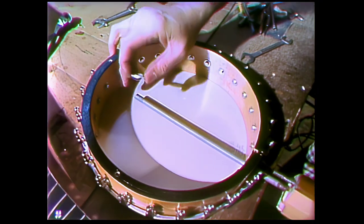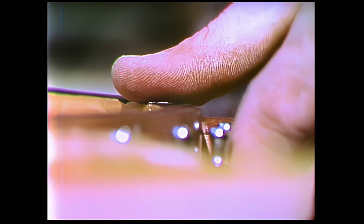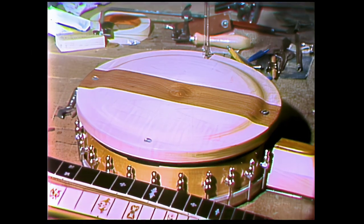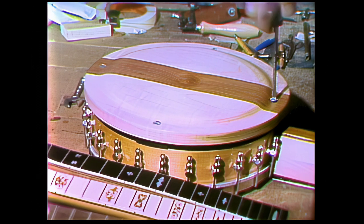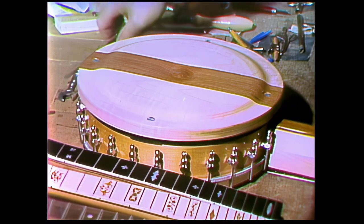I went to my dad's house out in the old chicken yard, and there was an old chicken watering can laying there. It looked just about the right size, so I got that thing, took some metal snips, and cut the bottom off of it to make me a rim. Then I found an old drum head, put it on this chicken watering can, attached it with curtain rod holders, some bolts, and a coat hanger. Then I put a one-by-four neck on it that I whittled out by hand with a pocket knife. And that was my first five-string banjo.